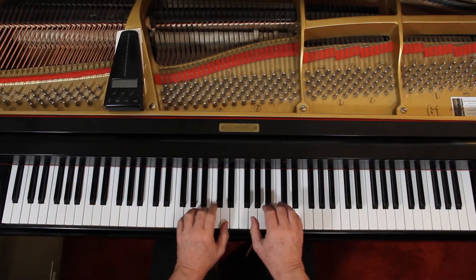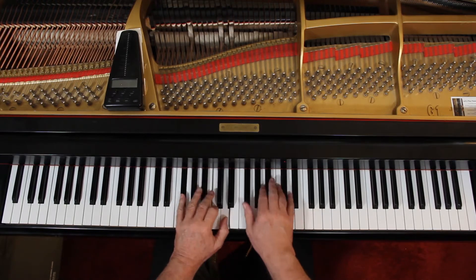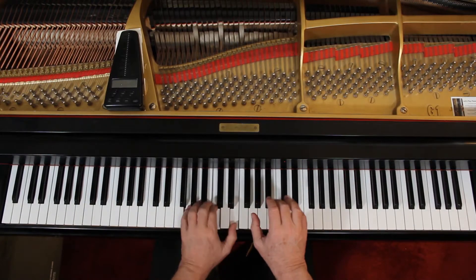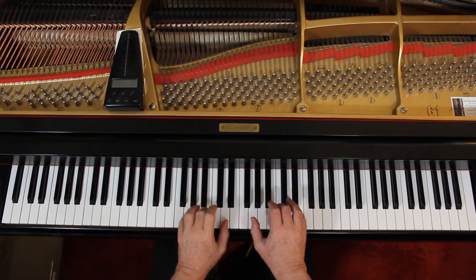Plus they want you to accent the first note of every measure, so we hear that — 1, 2, 3, 4, 5, 6 — 1, 2. They're forcing it, but it should be a natural accent. And they want you to slur the first two notes. So that's a struggle to get right.